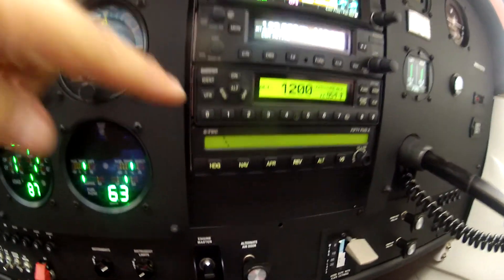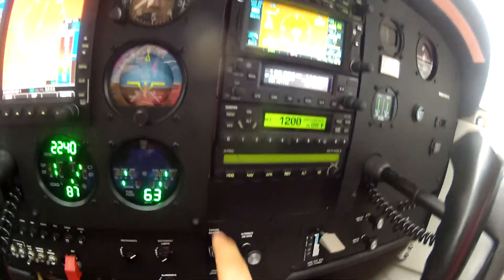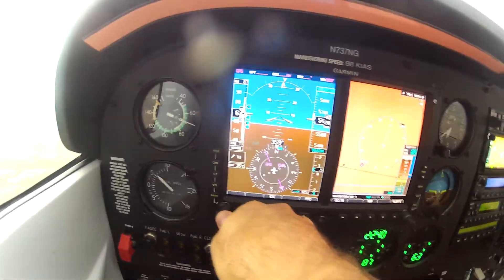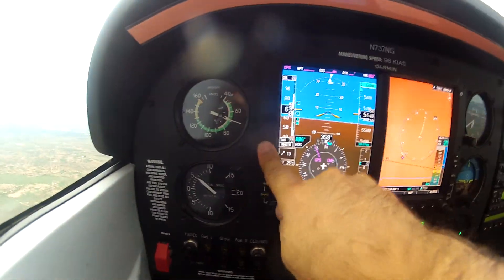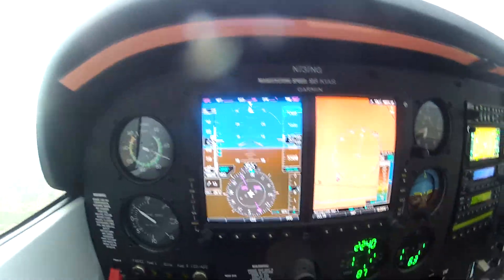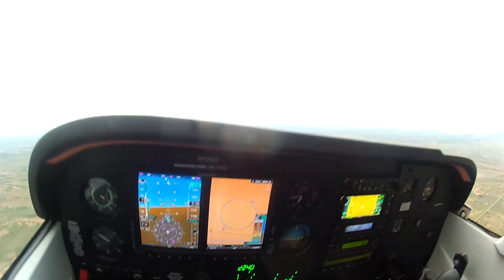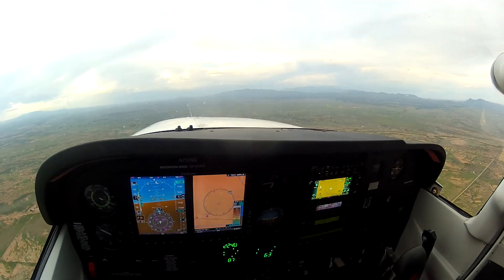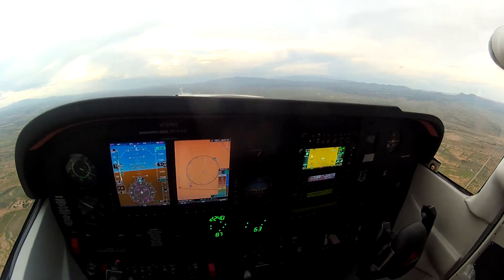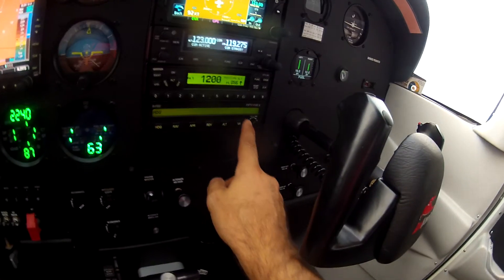We're looking for the 'ready' indication. When it says ready, we can start pressing buttons. First thing we'll do is set our heading bug by pressing it, then press heading and it should capture. We've got about a 400 foot per minute climb, so we'll go ahead and press vertical speed - that should capture the climb.